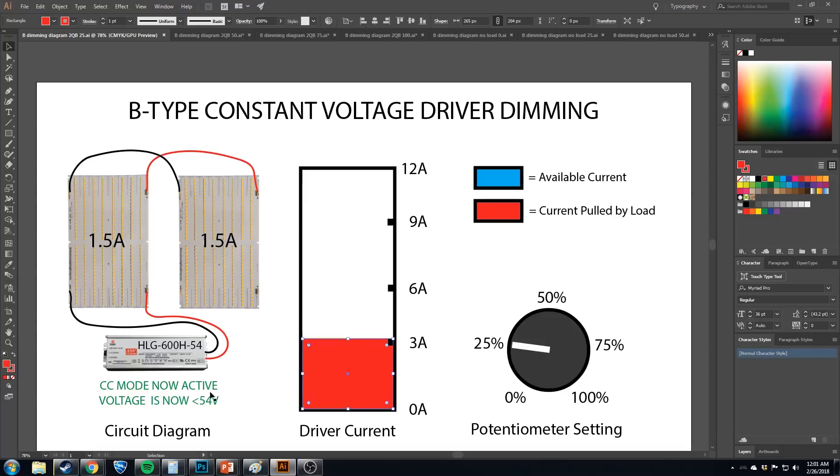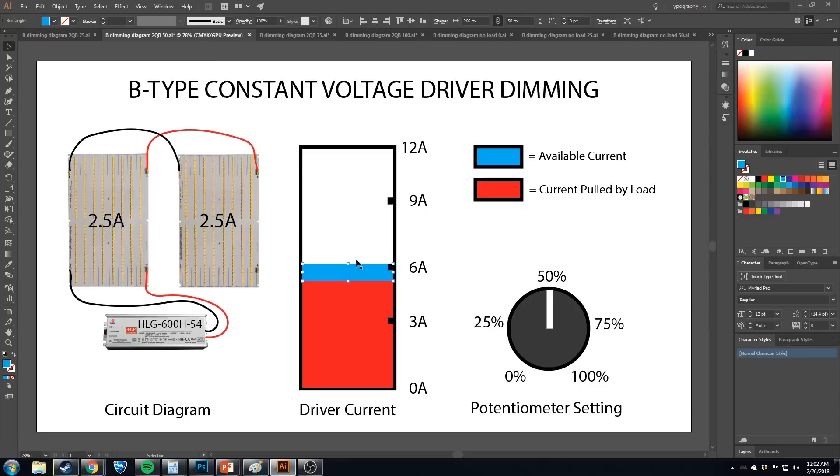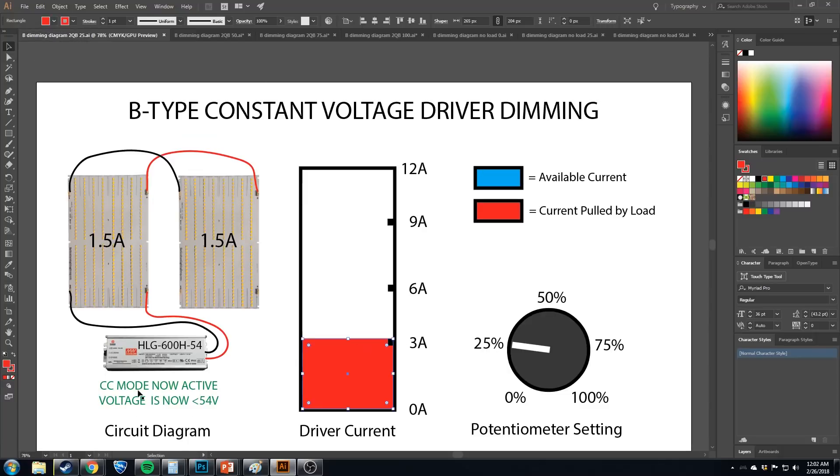This also means the driver is now in constant current mode, because this is a CV plus CC driver. All the Meanwell HLG constant voltage drivers are considered constant voltage plus constant current. This mode change happens when the load pulls all the available current from the driver. When we were at 50% we were still in CV mode. At 25% it's now constant current mode, which also means the voltage is no longer going to be 54 volts — at 1.5 amps the boards will show 53 point something. The more you restrict current, the lower the voltage will drop as well.